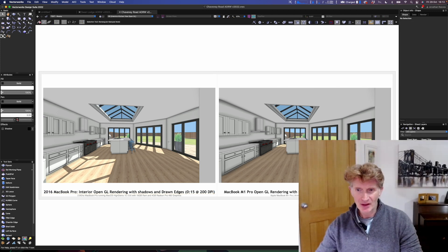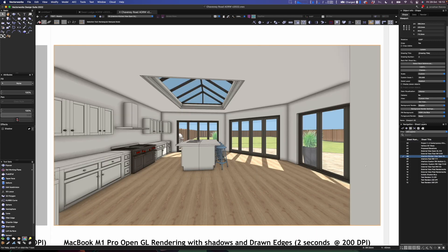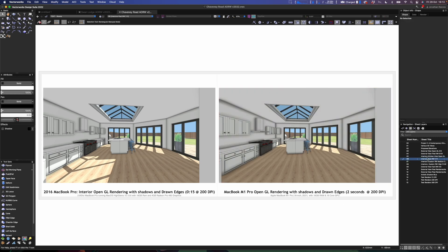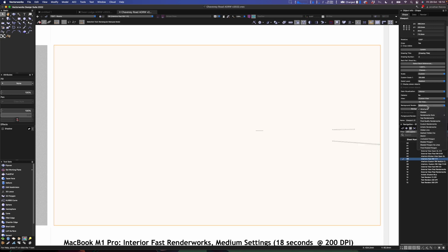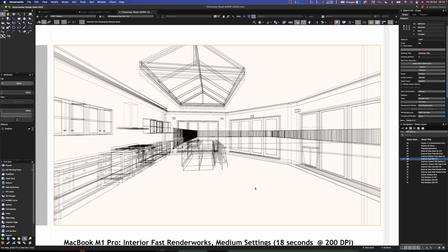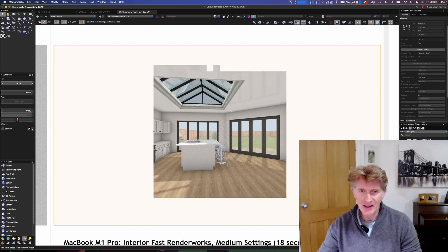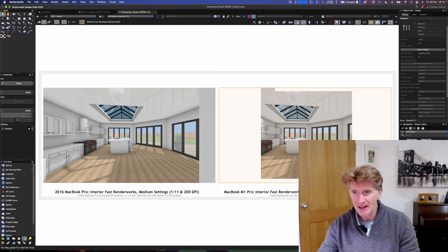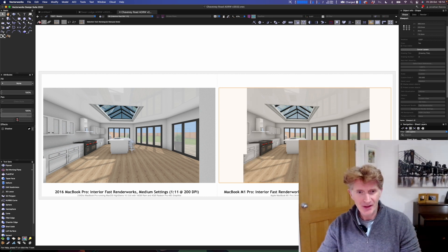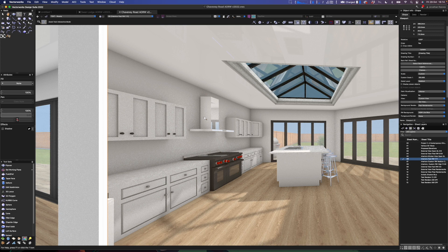Looking at another comparison: 15 seconds versus two seconds — a very big improvement. Now let's look at fast renderworks — I'll show you this one live. I'll change it to wireframe and then go back to fast renderworks and click update. Fast renderworks is a pretty good choice: you still get nice reflections and lighting, though it's more grainy than other render types. It only takes about 18 seconds, which is almost four or five times faster, and the quality is pretty good — you can really read the space.